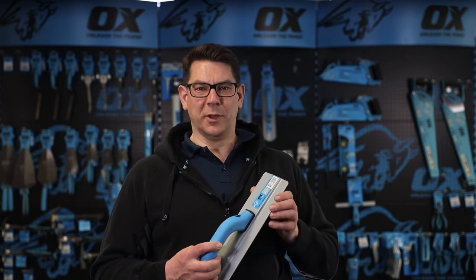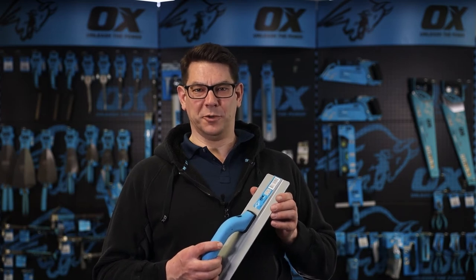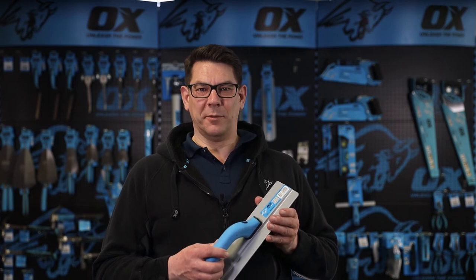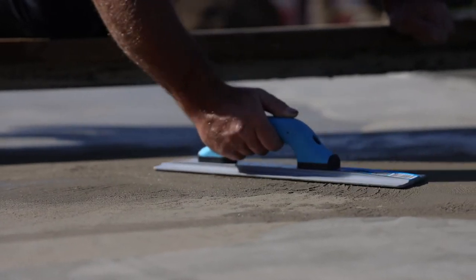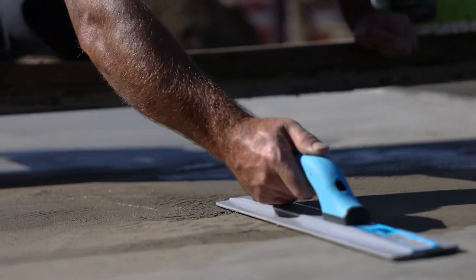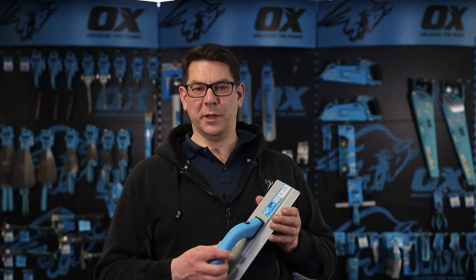Magnesium floats are lighter and a very popular choice among professionals. Why a magnesium blade? Magnesium smooths the surface of fresh concrete and opens the pores for proper evaporation, all without pulling the surface like a wood or a resin tool might do.